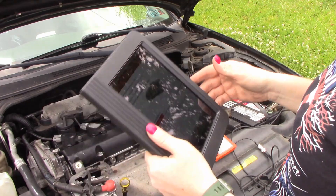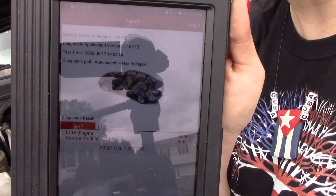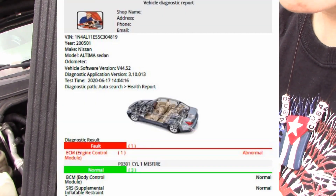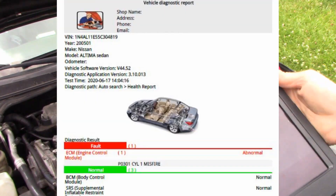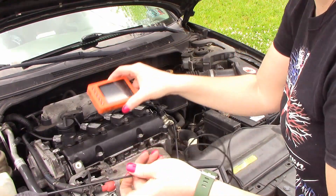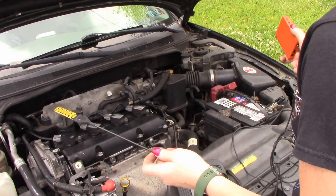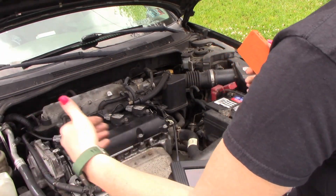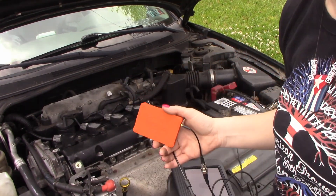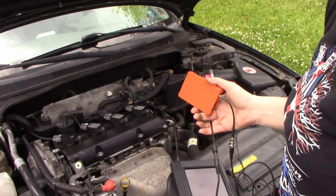We have a misfire on cylinder 1. I've already done the scan and the health report. One of the things I'm going to use is the scope because I want to verify if it's a spark plug or coil, and if needed we can check power coming into the coil. This customer wants to go ahead and replace parts — and we're not doing that. We're going to test and not guess.